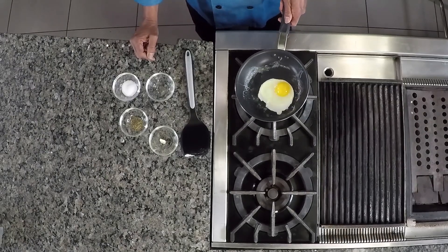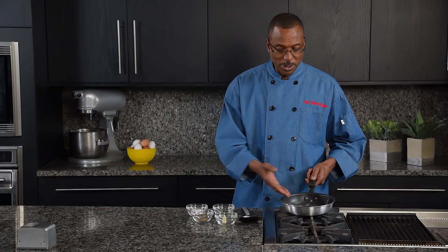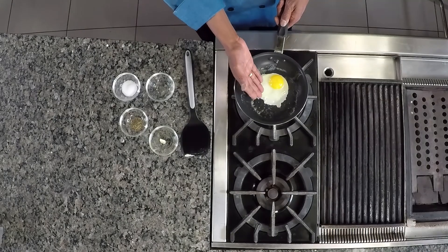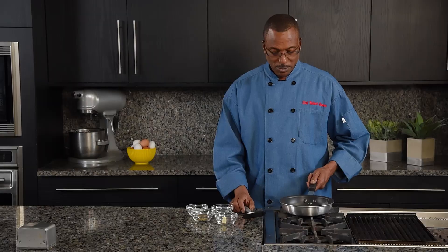Just about ready for the magical turn. You'll notice that the egg white is starting from the outside inward, firming up. You can also hear it kind of bubbling.